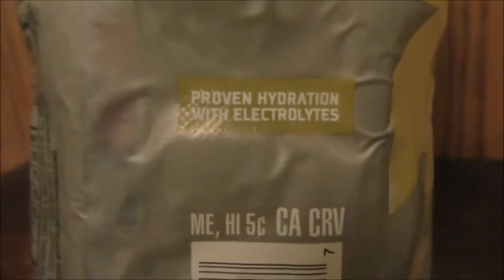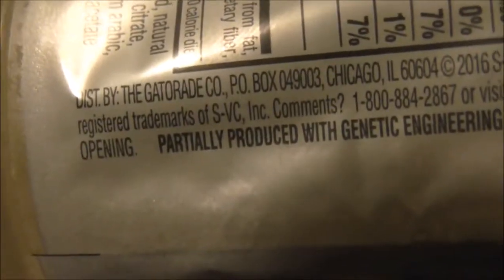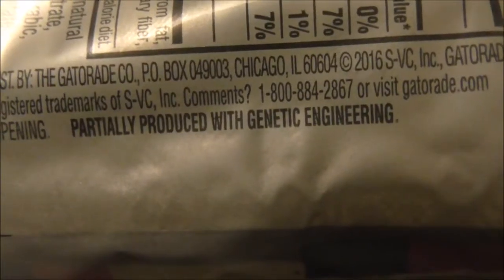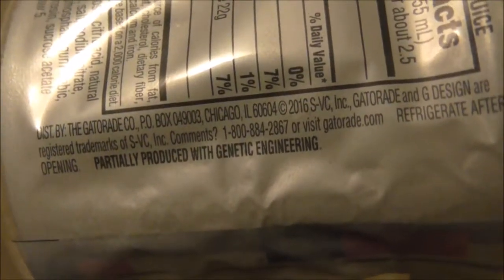This is proven hydration with electrolytes. It says partially produced with genetic engineering. And it even tells you after you open it, refrigerate it.